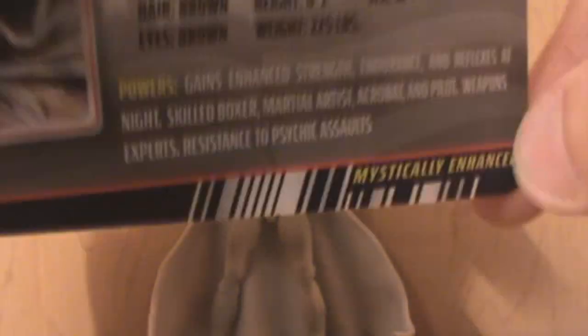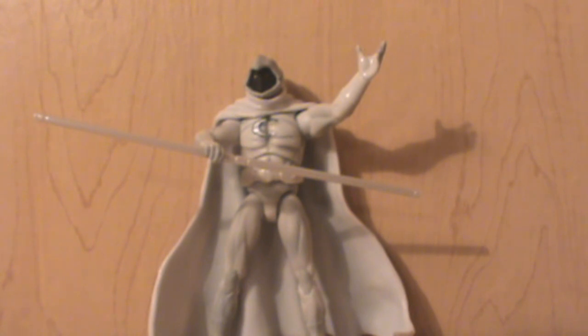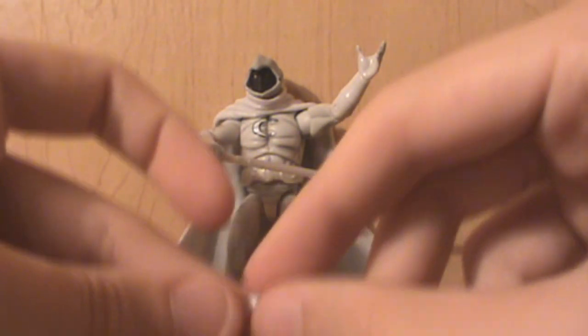That's always nice. Why I call him Batman: one, he has a cape, and two, he has this little Batarang — or Moon-a-Rang, or something.